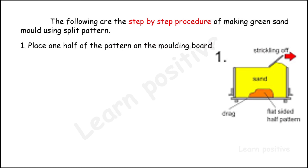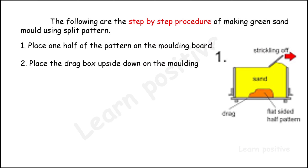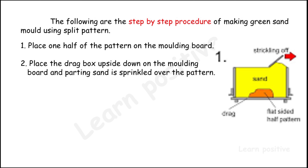Place one half of the pattern on the molding board. The bottom one is the molding board and the pattern is shown in green color. The molding sands are in yellow color. Place the drag box upside down on the molding board. Parting sand is sprinkled over the pattern — parting sand is used to separate the pattern from the mold after removal.